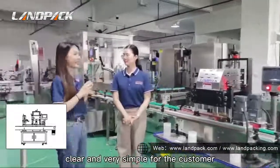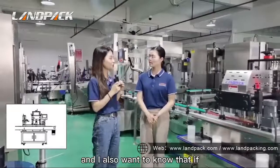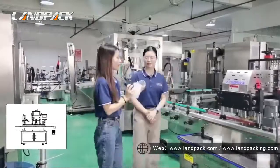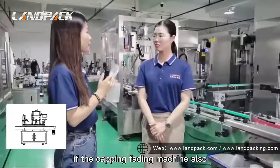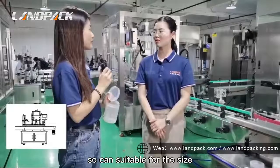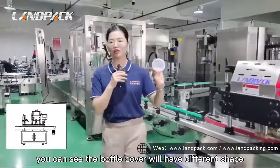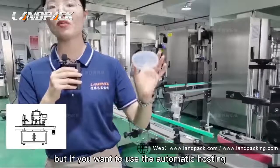It is very clear and simple for the capping machine. You can have the capping feeding machine, so it is suitable for all sizes. You can see the bottle covers — we have different dimensions and the conveyor chain will be different. But if you need to, you need to customize it to suit the specific cover dimension.